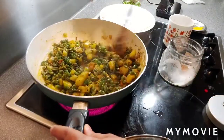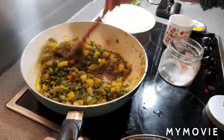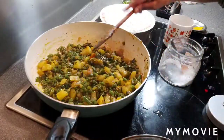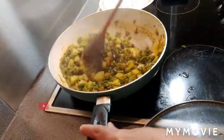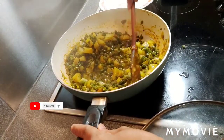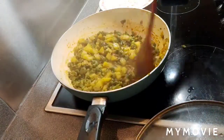So the spices and vegetables should cook nicely. Let it cook another 10 minutes on medium flame. Check the potato — yes, potato is cooked, very nice. Beans are also cooked.